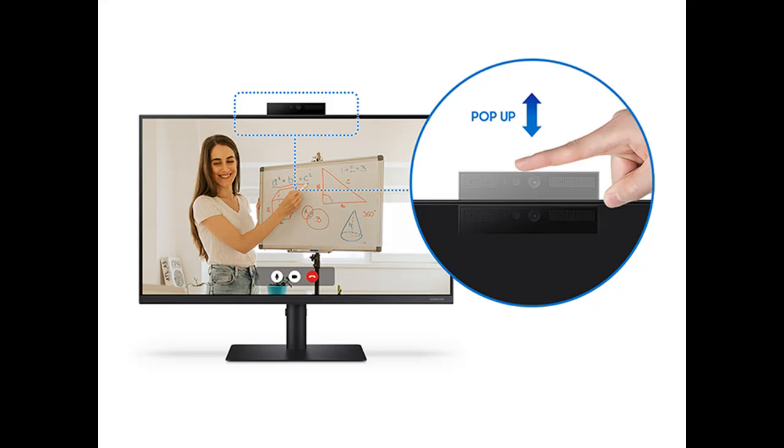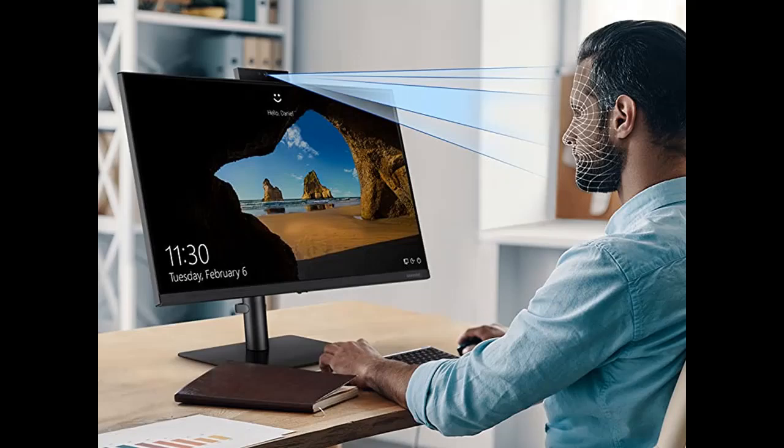The S40A monitor comes with a height-adjustable, ergonomic stand that swivels, tilts, and pivots to your needs. The sleek modern design with thin bezels allows for a more seamless look with multiple monitors.